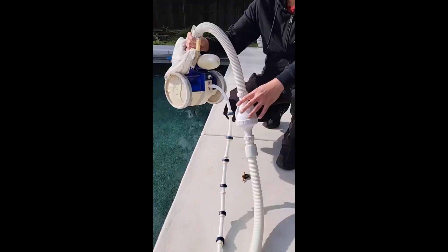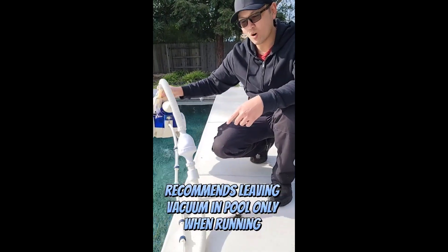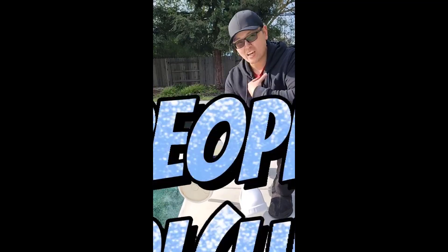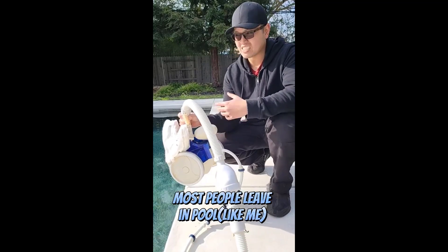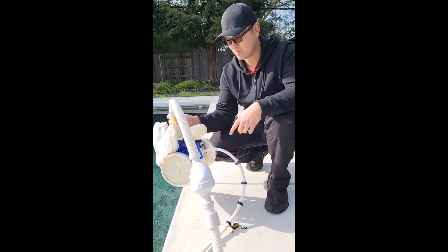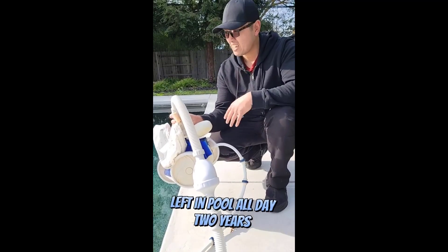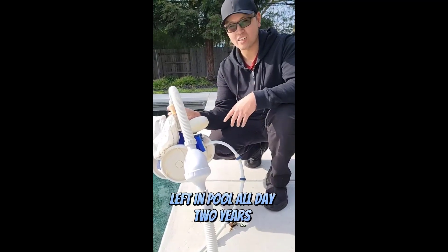Polaris actually recommends that you don't leave the robot in the pool all day long — just when you actually need it to clean, and it cleans the pool in about three hours. But if you're like me you just leave your vacuum in the pool all year long. It's really easy to disconnect — you just disconnect the hose straight from the return line. But like I said, I've had this guy in my pool two years straight and he's still running strong.